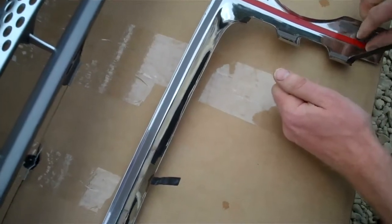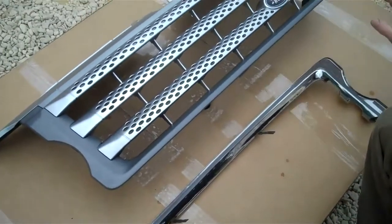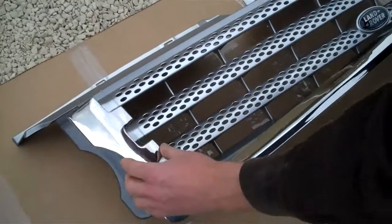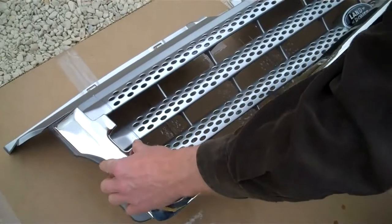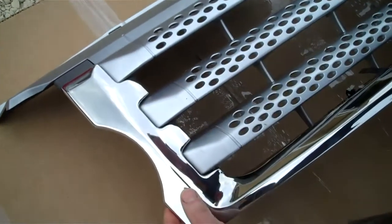The solvent has evaporated. What we're going to do is start at one end — we've got the tabs bent out at 90 degrees to the main surface of the grill, we put those through there, start there and get that end into position.